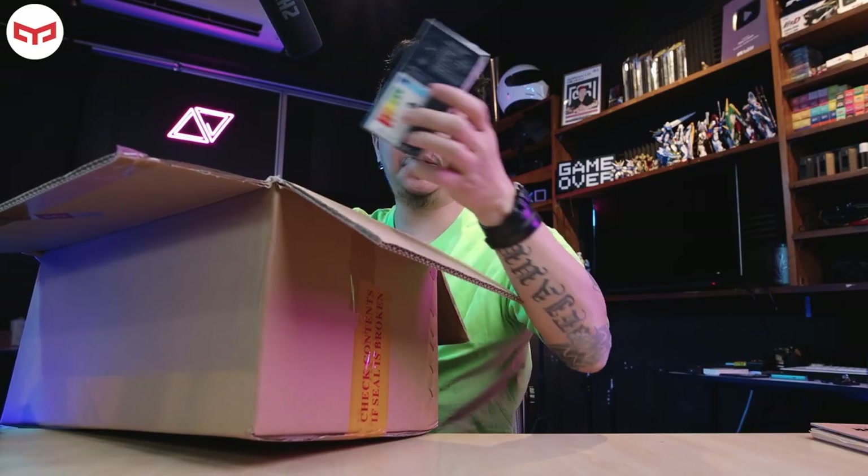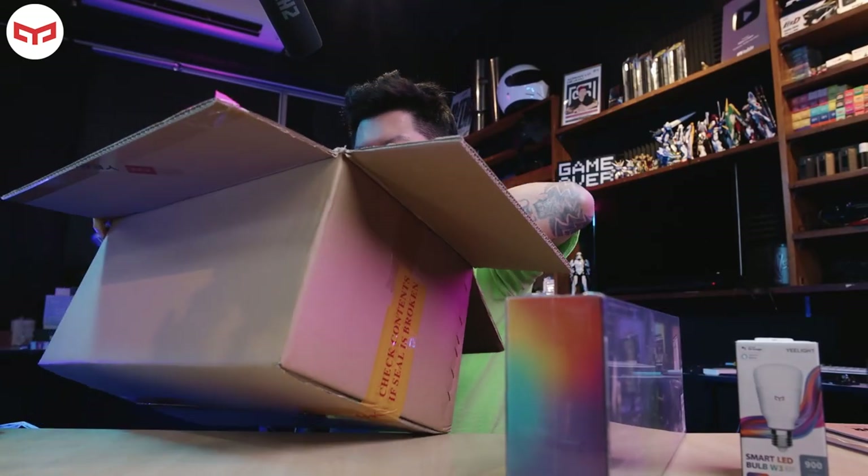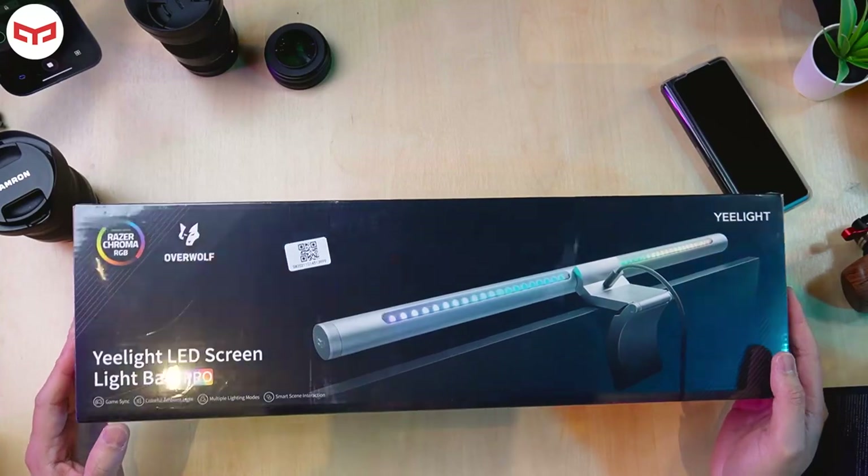So inside this big box they gave me three items: this one, which is an e-light Smart LED — it's huge — and another one. So these are the things I received today. Let's take a look at this one first.